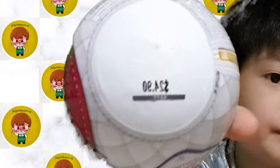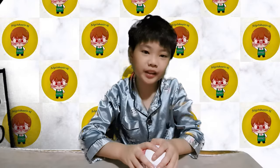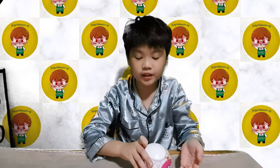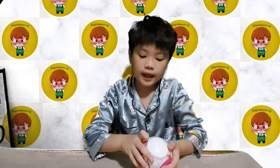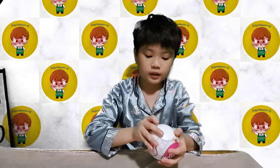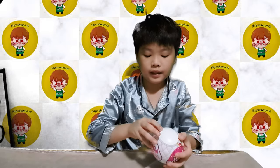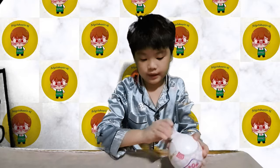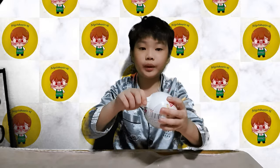Yeah, all because of all of you guys watching right now. Okay, right now we are just going to open it up. Remember last time when I opened Mini Brands stuff it was very hard to open, but this is quite easy actually.